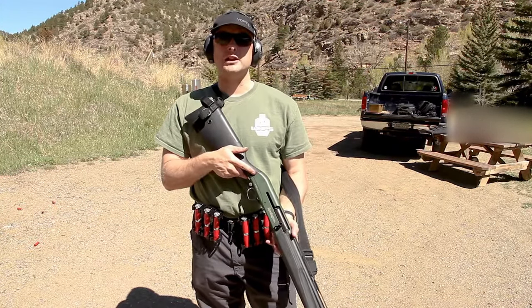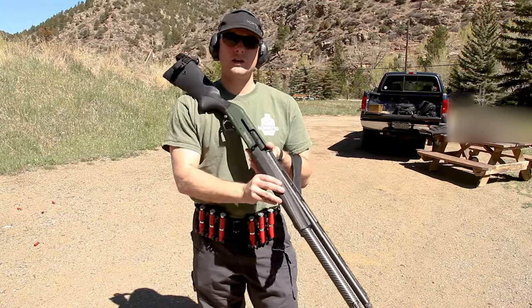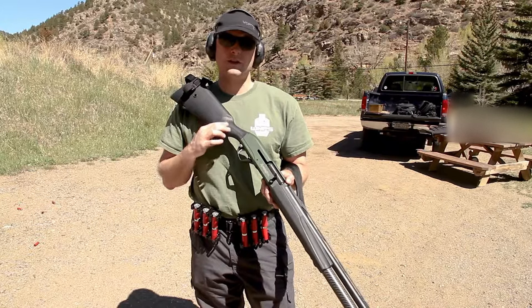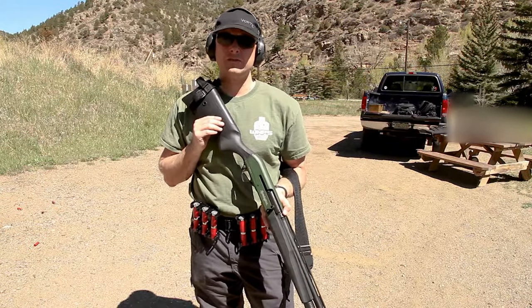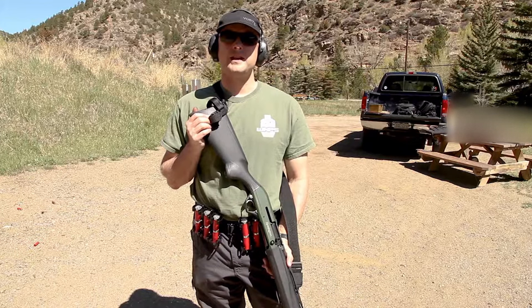Getting it loaded quickly is really one of the most difficult things with a shotgun. If you're using a tube-fed shotgun — this is a Remington Versamax, the competition tactical version — you can't just put a magazine in like an AR or some of the magazine-fed style shotguns. So feeding this 8-round tube and doing it quickly can take some time.